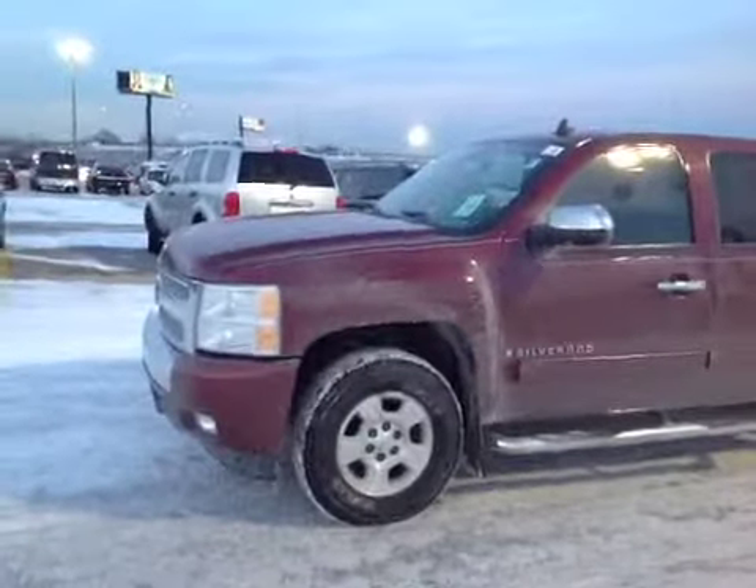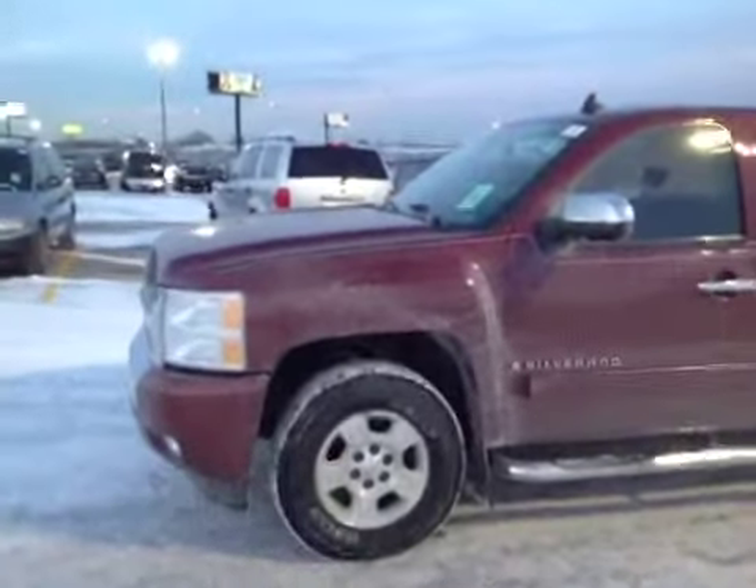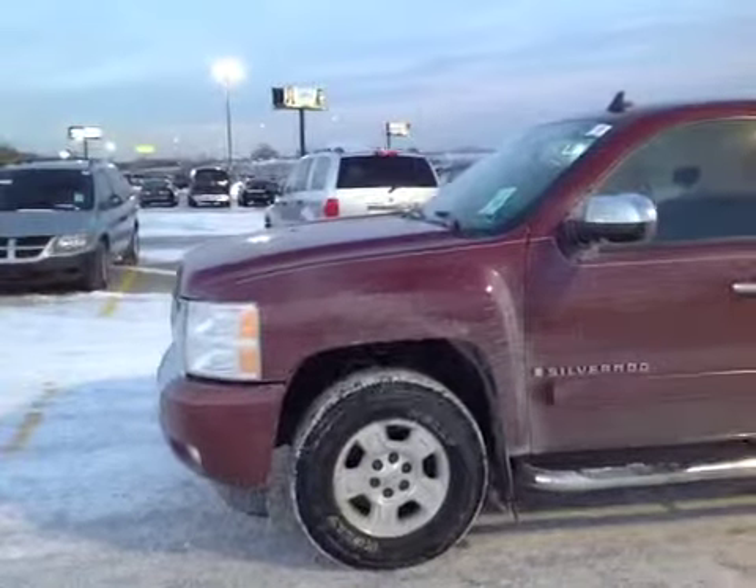Here we have a 2008 Chevy Silverado. This vehicle runs and drives good, shifts good.